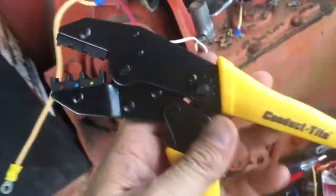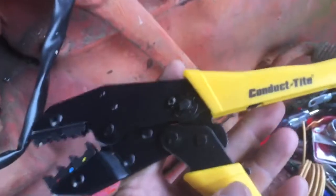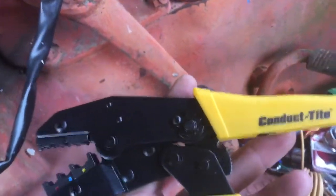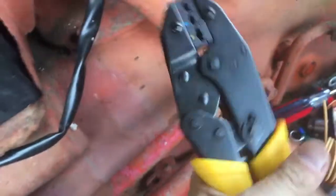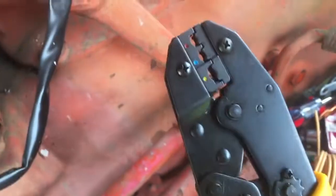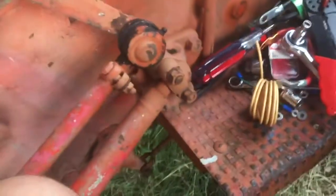Hey YouTube, I just want to give a quick testimonial about these Dorman conductive tights 865-9 crimpers — ratcheting crimpers that ratchet down until they crimp all the way and then pop open.